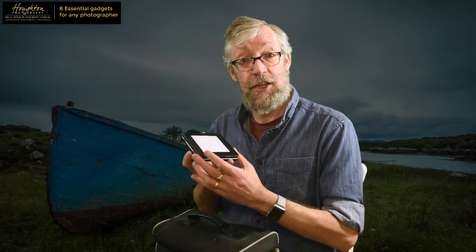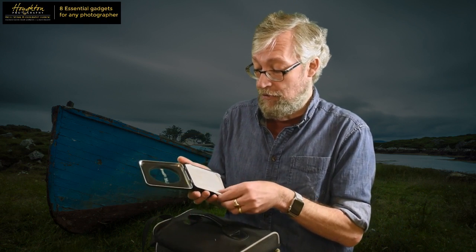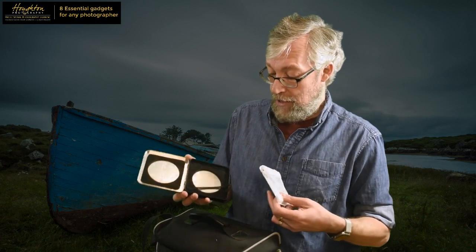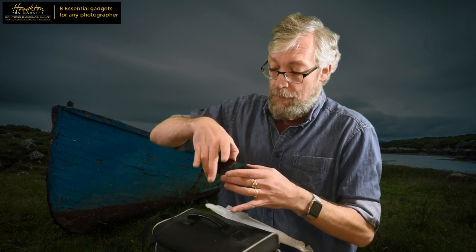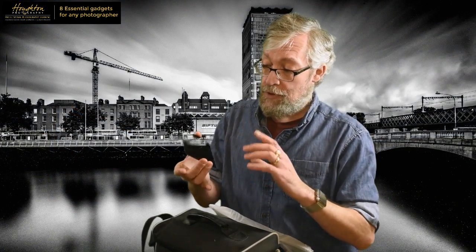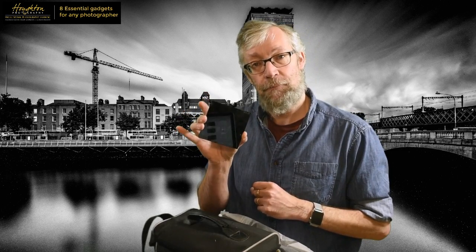These aren't particularly cheap - they're a hundred euros-plus each for the Lee ones, though other manufacturers make them as well. The filter itself is a black piece of glass or resin. This one is the Super Stopper - the Lee 15-stop filter - which gives you 15 stops of exposure. So if you took a test exposure before putting the filter on and the correct exposure is 1/30th of a second, with a 15-stop filter on, the Lee Stopper phone app - a free download, just look for Lee filters and download the Stopper app - tells you how long your exposure would need to be.